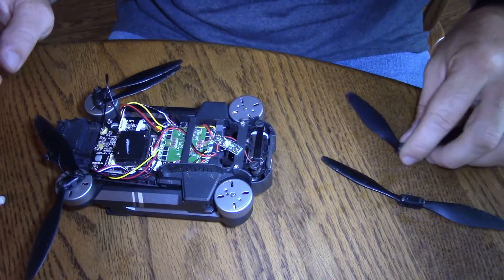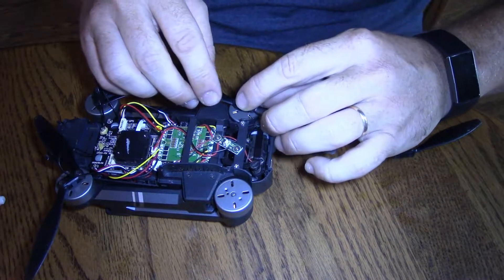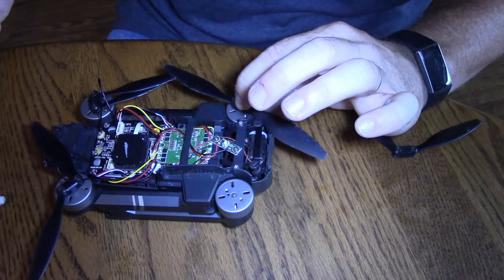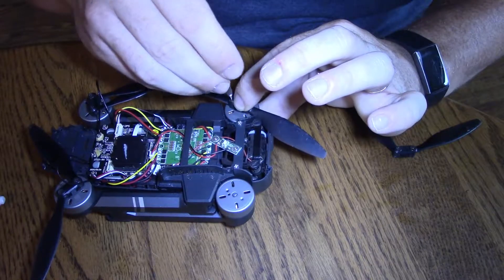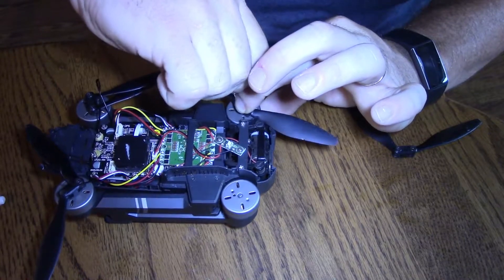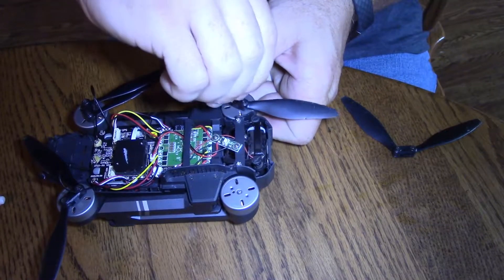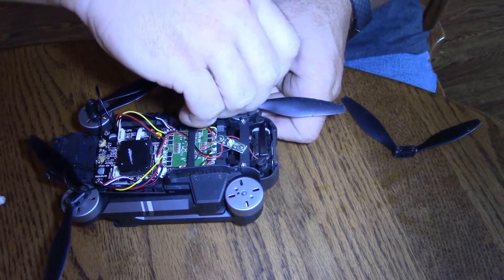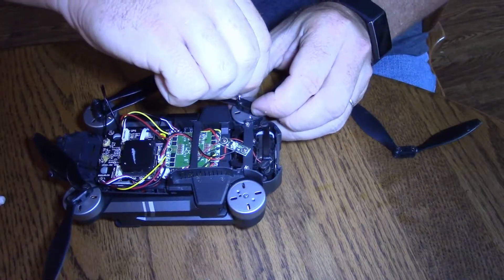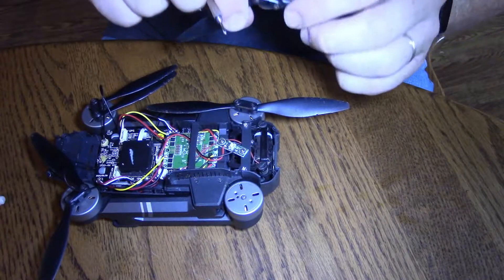As you guys just saw, the arms get soldered to the circuit board. That was my buddy Bryce — he builds drones as a hobby, so I asked him to solder those for me. He did it and also videotaped it, so I appreciate it, Bryce. I will put a link to his YouTube channel in the description below.